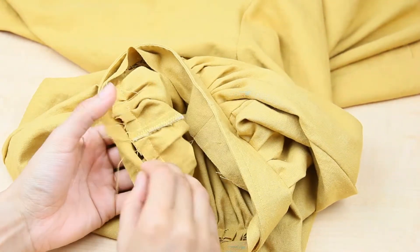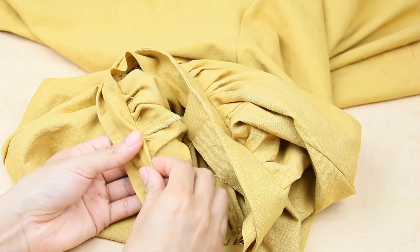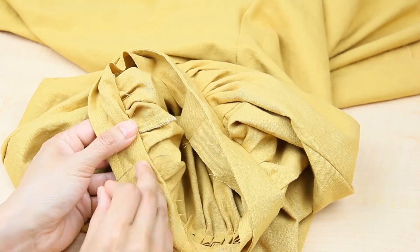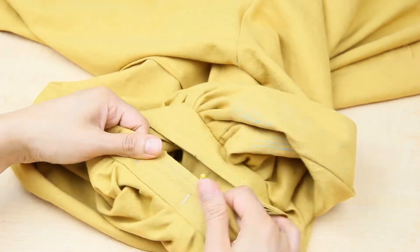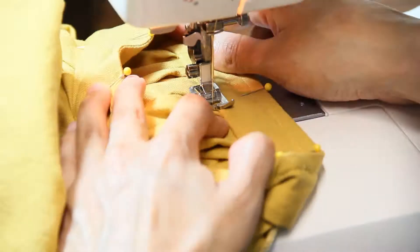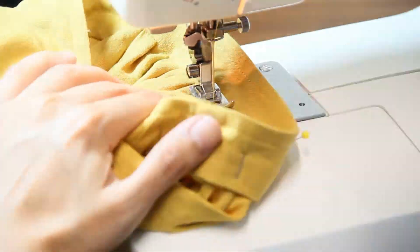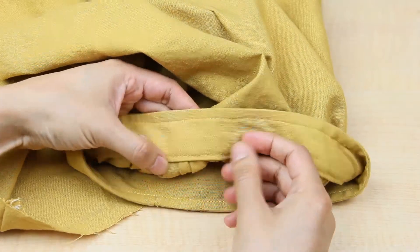Now turn it over, fold in the seam allowance for the inside of the cuff, and pin it in place. Then sew on top of the stitch line. This will keep the raw edge tucked in while keeping the stitch line hidden on the right side.